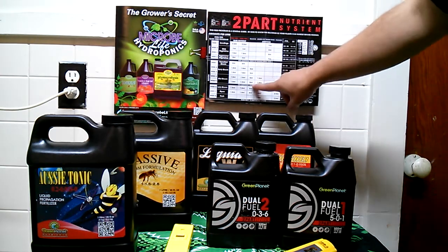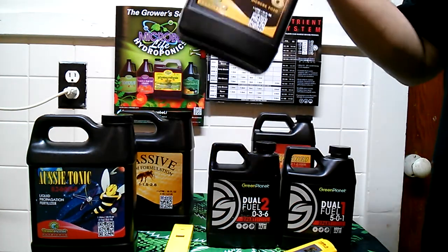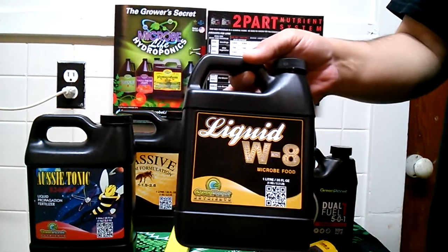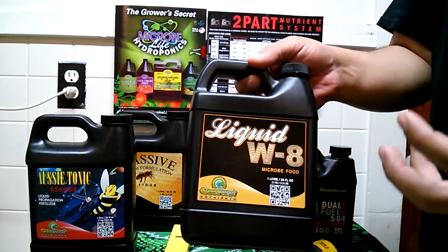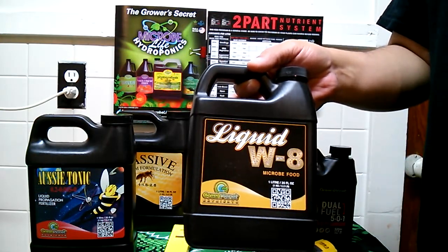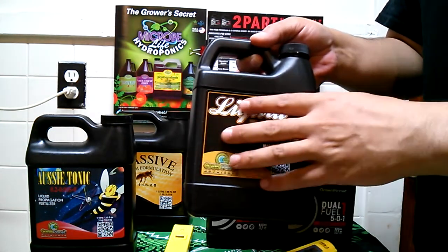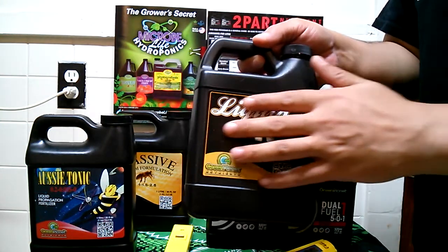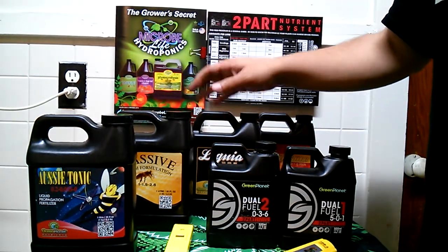Next we're going to go into Liquid W8. This is going to overall enhance the energy and plant growth — it's going to pack on some size, oil, and resin, all the things you're looking to do mid-flower by packing on that weight and getting some nice heavy buds going.